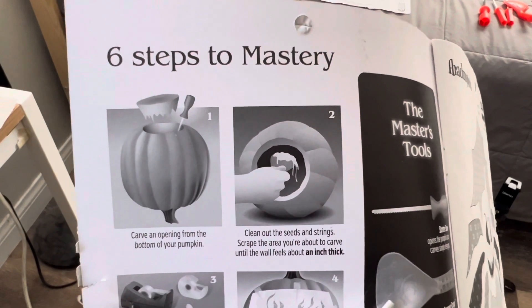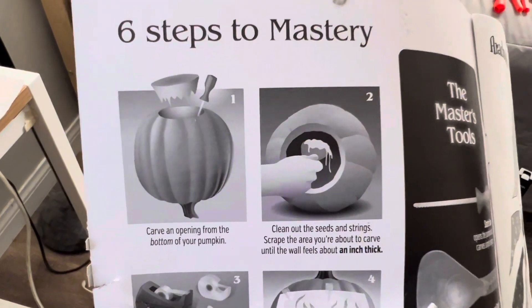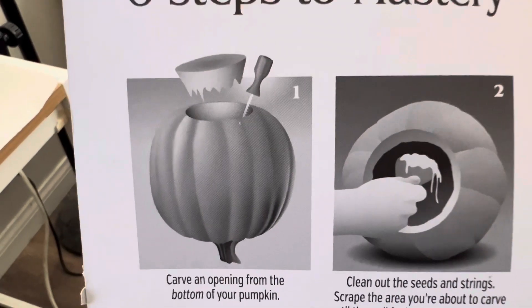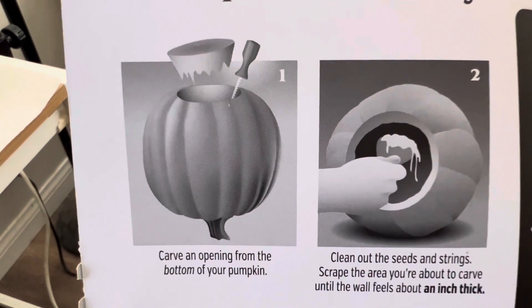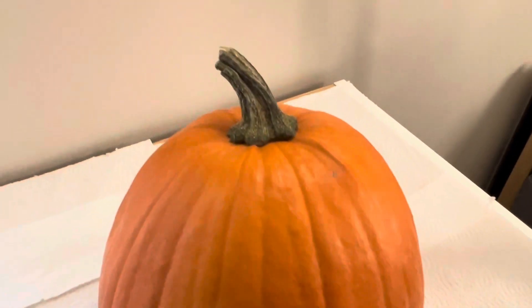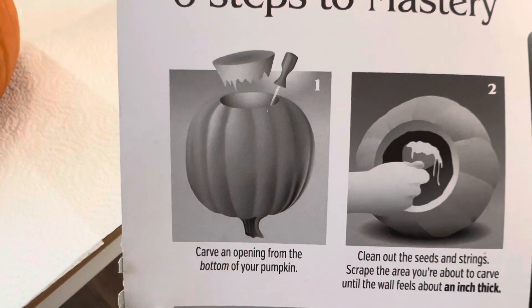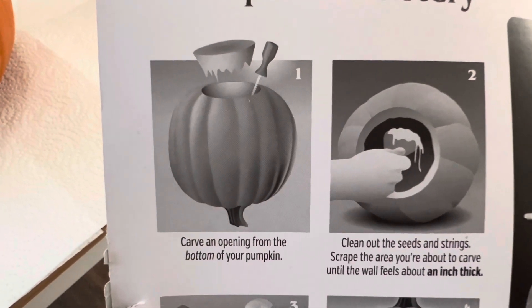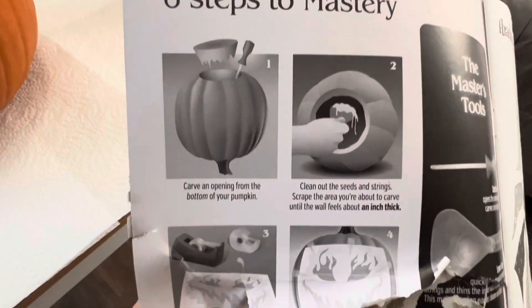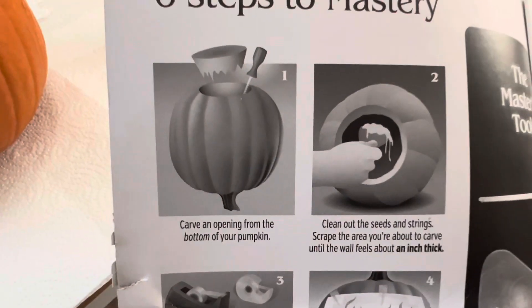Okay, based on the instructions that came with the packet, it says to carve an opening from the bottom of your pumpkin, but to me that doesn't make any sense because I could just carve from the top and pull out the guts from the top, since I still need to put the candle in. If I carve it from the bottom, how would I put the candle in? Some of these directions don't make any sense, so I'm going to carve from the top.